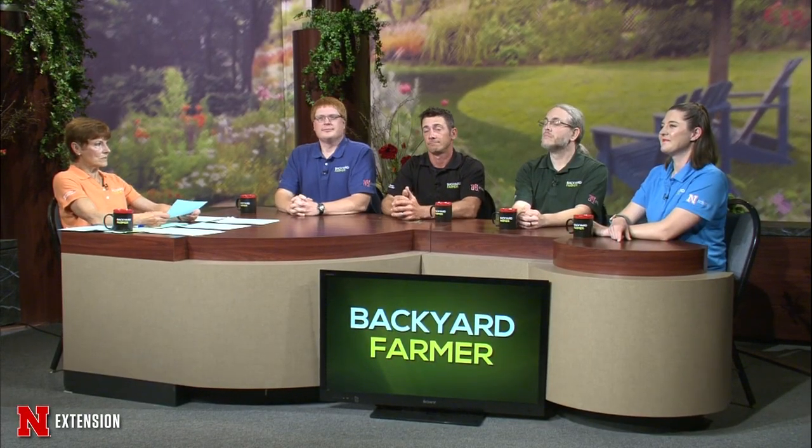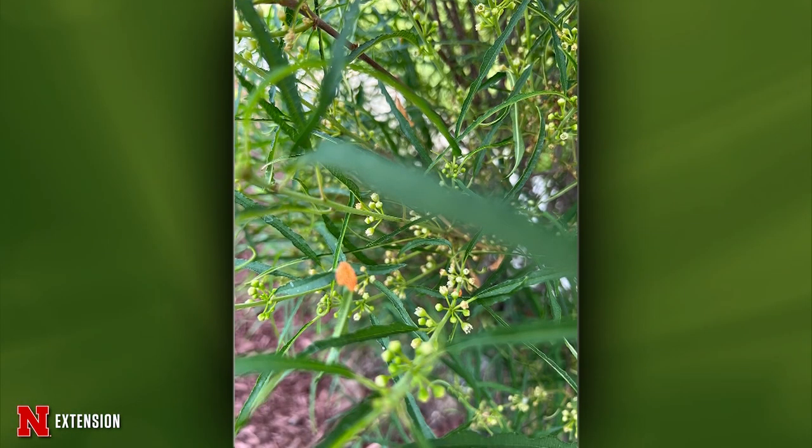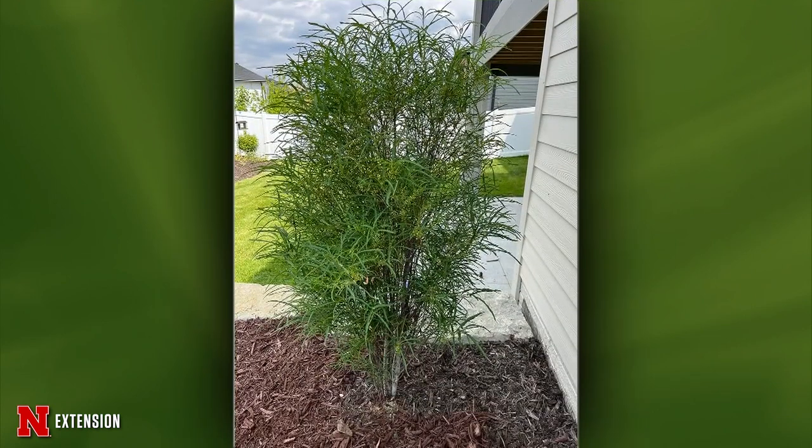Kyle addresses a fine line buckthorn with rust. With all rusts, once you start to see those pustules show up, there's really nothing to do. If you really cared about it, a fungicide application two to three weeks ago would have been effective.